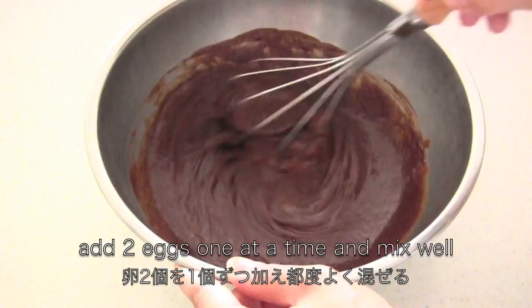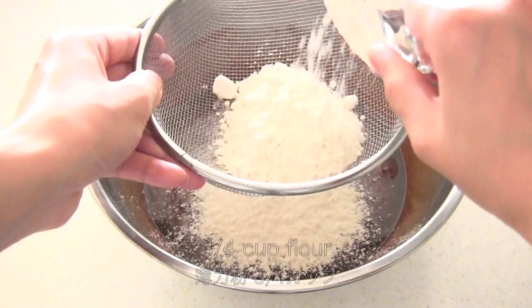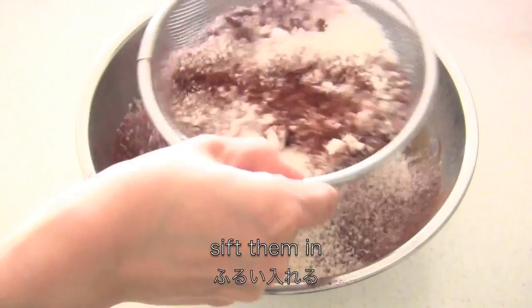Add two eggs one at a time and mix well. For this recipe, you can use all-purpose flour. Then you need cocoa powder. If you're using cake flour like me, you need one teaspoon baking powder. Then you need quarter teaspoon salt. Then sift them into the liquid mixture.